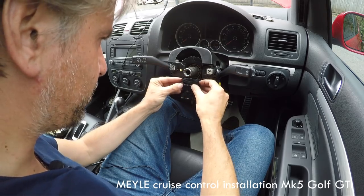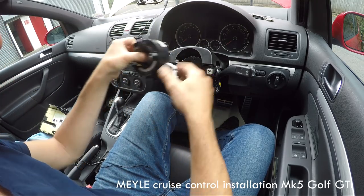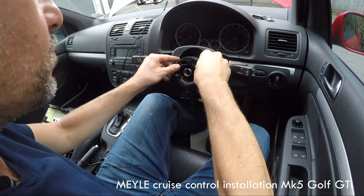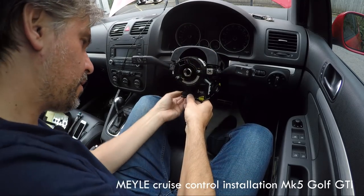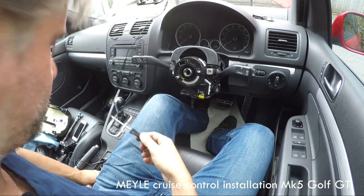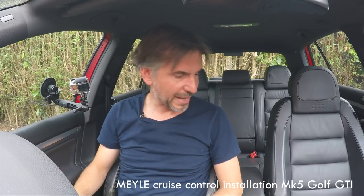With the new stalk clipped in, put the steering angle sensor back — it just clips in underneath the column. Then refit the slip ring, lining up its two tabs correctly. Push the steering control module back into place to reconnect everything — you'll hear it all click back into place. Find the fiddly little T8 screw and pop it back into the hole.